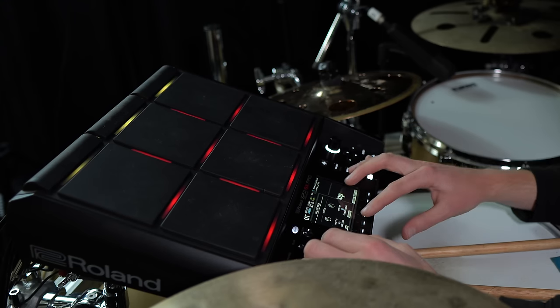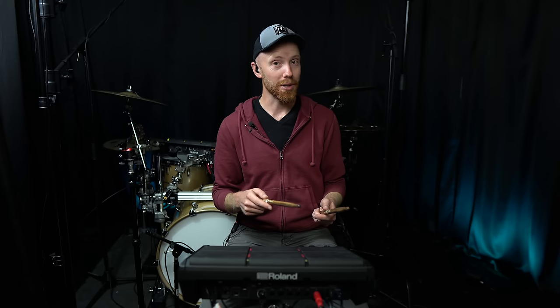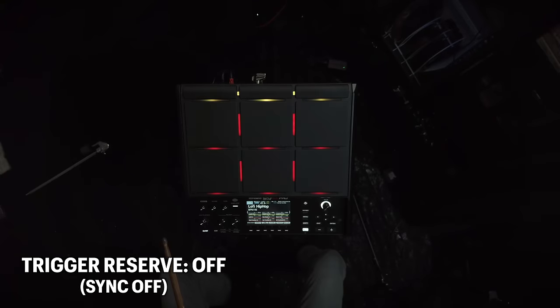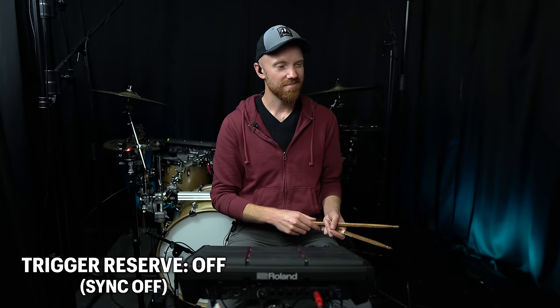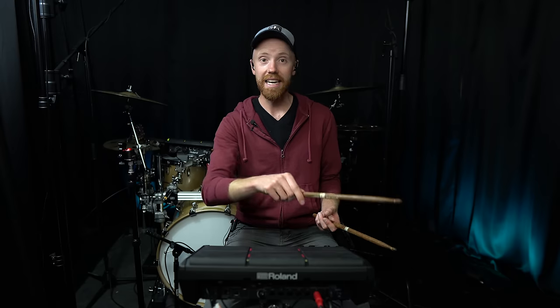One of the major updates I've been looking forward to is that you can now sync tracks and loops to the click, which is a major, major game changer. In the past, you had to perfectly hit your track in time - you have a click, and then you have to hit the loop exactly on the beat. The problem is if you're a little bit early or a little bit late, it sounds like an unintentional anticipation. So now in the new version, I can sync this to the track so I can hit that pad anywhere in that last measure and it's going to start on the downbeat.